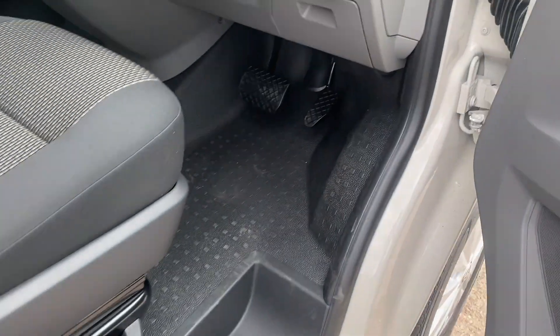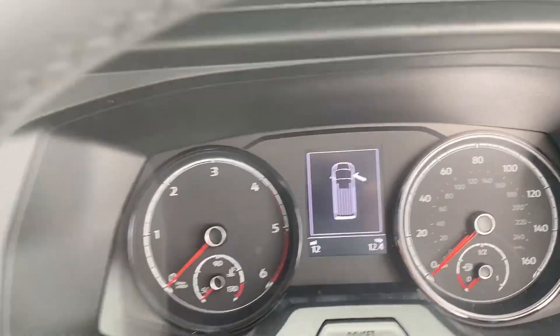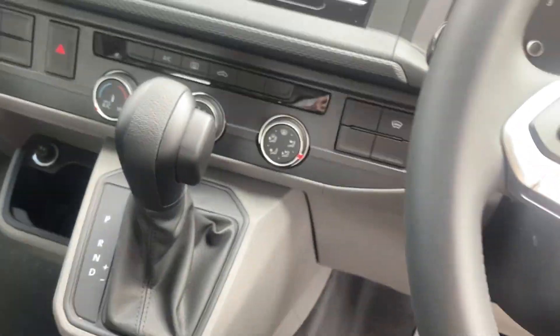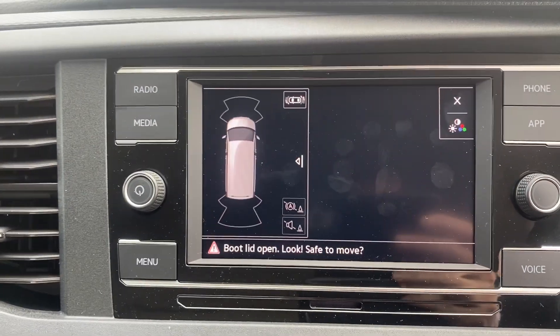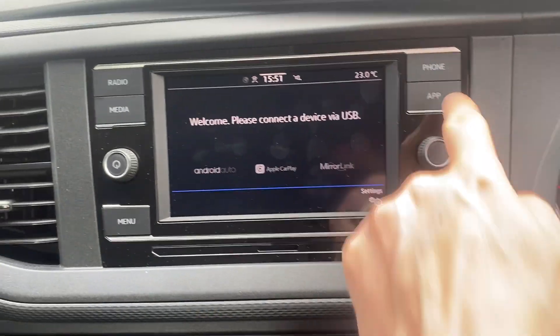These are delivery miles only, so this particular vehicle has only got 12 miles on it. Inside you've got your air con, the DSG gearbox, all your steering wheel controls, adaptive cruise control, reverse camera, and you can connect your phone.